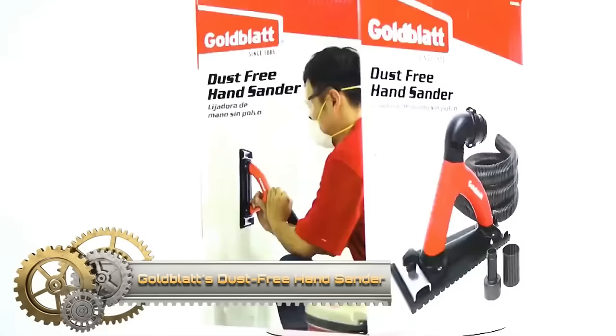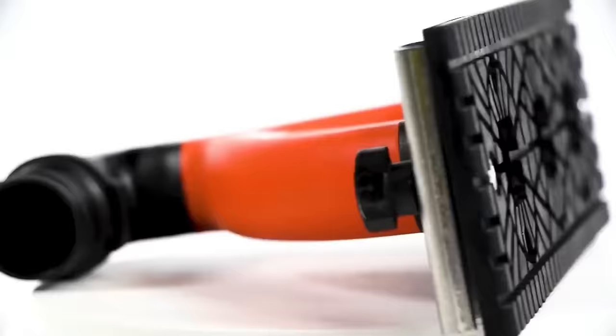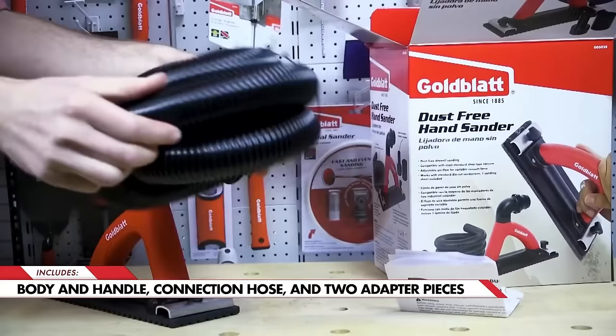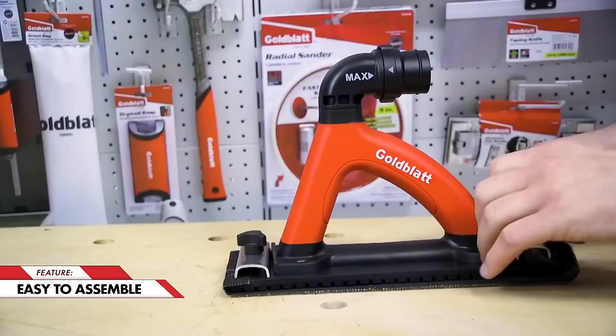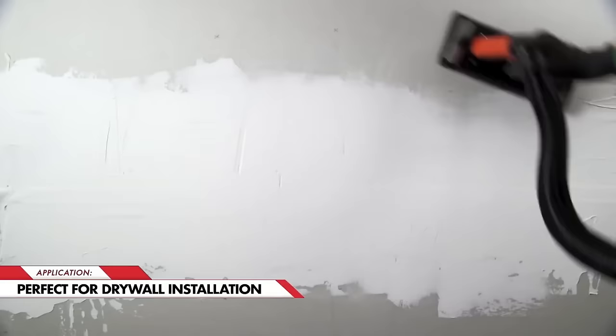Goldblatt's dust-free hand sander is a lightweight and versatile tool designed for efficient drywall sanding with minimal dust. With the capability to reduce up to 90% of dust compared to traditional sanders, it provides a cleaner and healthier work environment. The sander's design includes a pivoting elbow for easy use on vertical surfaces, ensuring flexibility in various applications. Featuring an adjustable vent, it allows control over vacuum force, adapting to different drywall types.